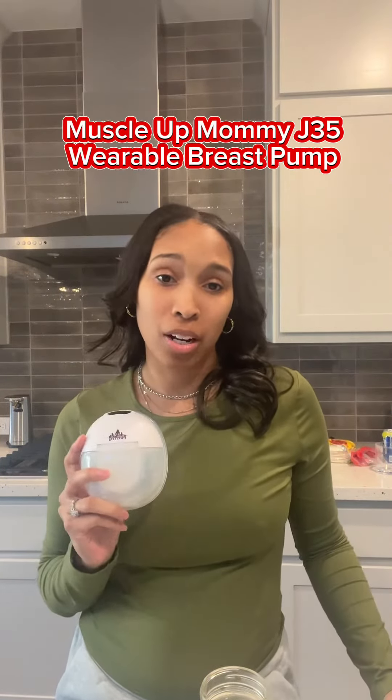When you begin power pumping, I do recommend our Muscle at Mommy J35 wearable breast pump. This is going to allow you to have hands-free, convenient pumping anywhere you are — whether you're on the way to the store, at work, or at home. You can pump on the go anywhere, anytime using this pump.